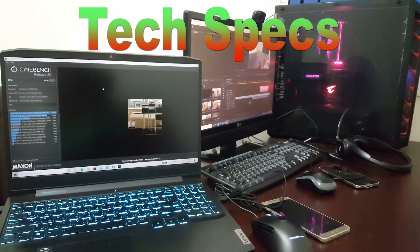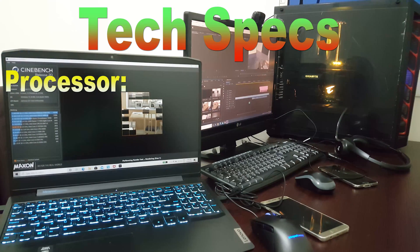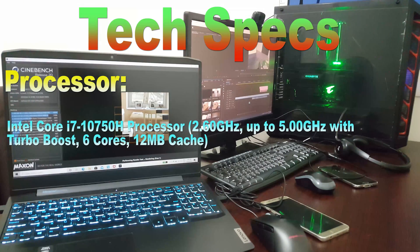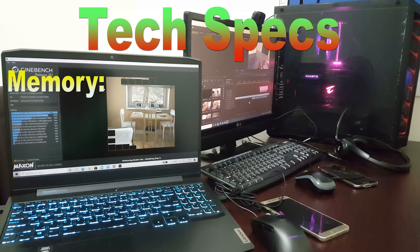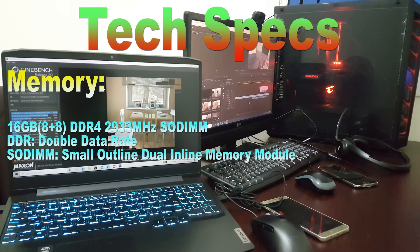Coming to the technical specifications: this laptop runs with a 10th Generation Intel Core i7 processor. It has got 6 cores with hyperthreading enabled, which makes 12 logical processors and 12 MB of smart cache. It has DDR4 16 GB RAM with a clock speed of 2933 MHz.